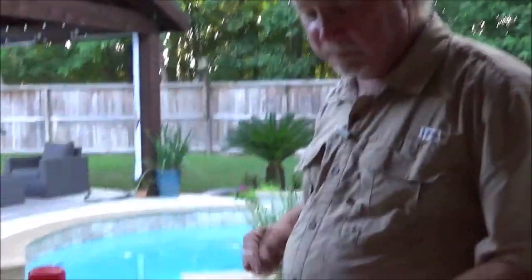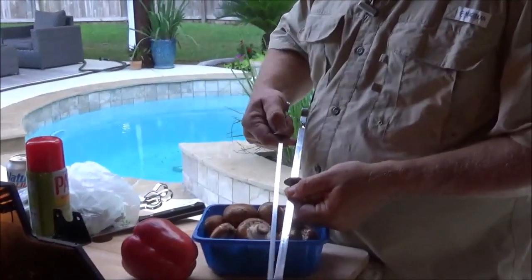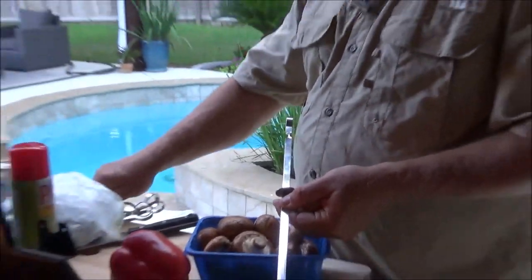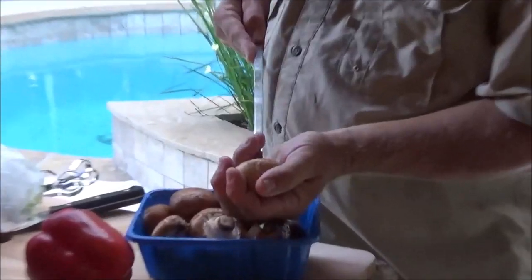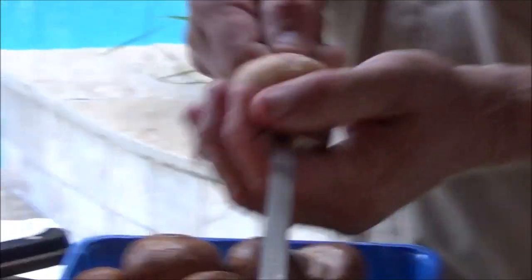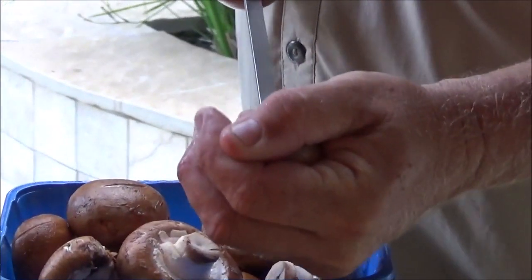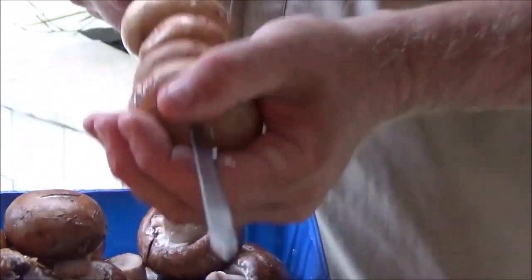We went ahead and rinsed these mushrooms off. We're using the wider skewers — there are two different sizes of these Grill Heat Aid skewers, the thin ones and the really wide ones. I'm going to use the wide ones on the mushrooms. That's just going to keep them from spinning around. We're going to skewer them right through the stem, right out the top, all in the same direction. These are all going to be pretty much the same size.